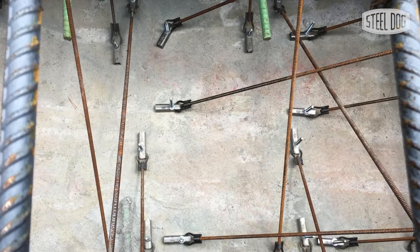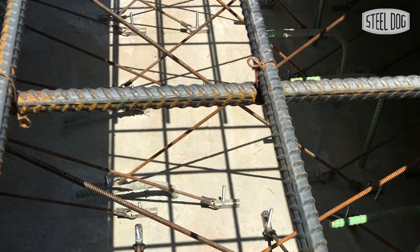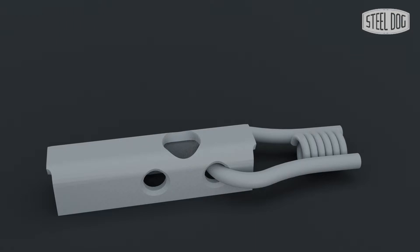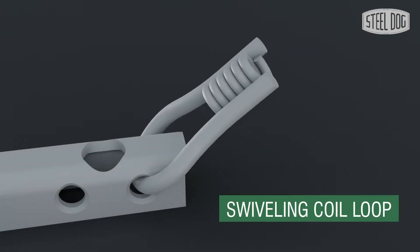The Steel Dog anchor bar is a universal connector for internally securing formwork to existing structures. The anchor bar has two main components: one end is a formed steel body with a 5/8" hole to accept a fastener, and the other end is a swiveling coil loop which provides an easy attachment point to half-inch coil rod.